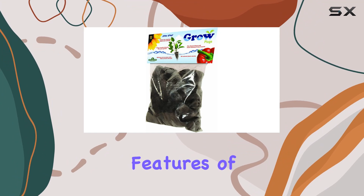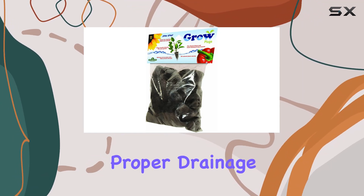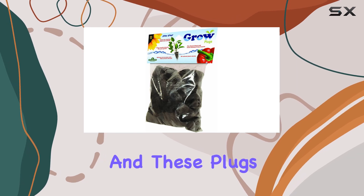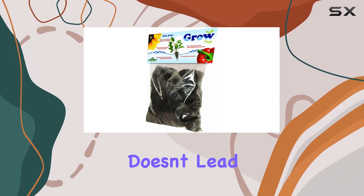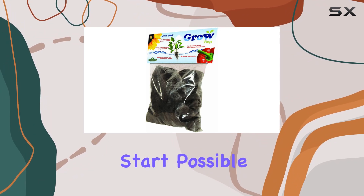One of the standout features of these plugs is their unique drainage properties. Proper drainage is critical for plant health, and these plugs ensure that excess water doesn't lead to root rot or other issues, giving your plants the best start possible.